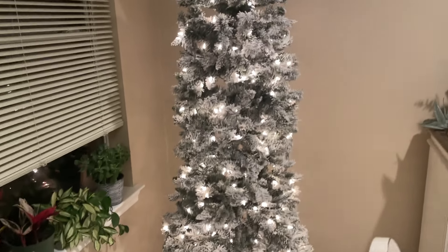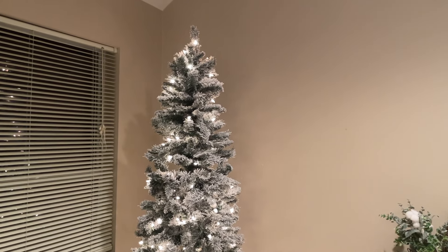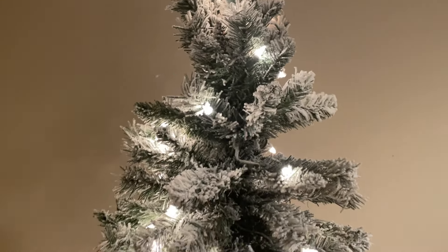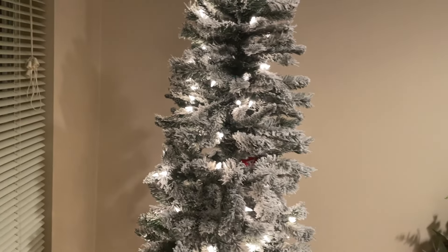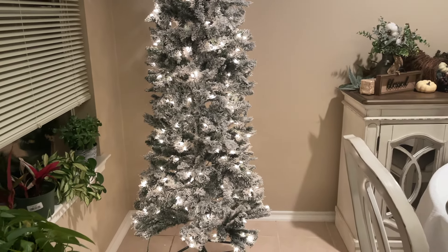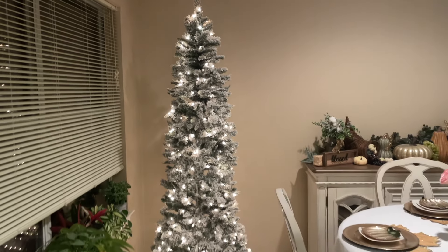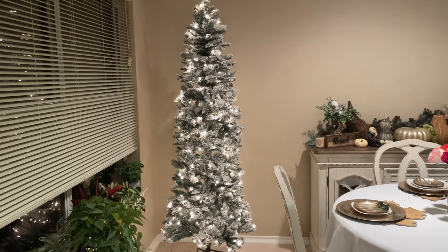Here it is with all the lights on and it is a simple stunner. It's very beautiful — I just love how this tree turned out right here in our corner. It's very inviting to have dinner at this table, look over, and see the Christmas tree and enjoy the seasonal decorations.